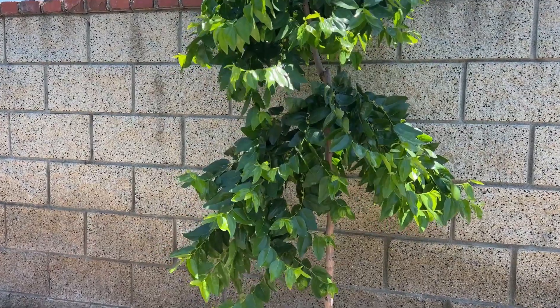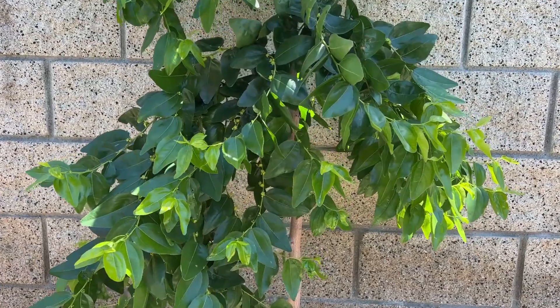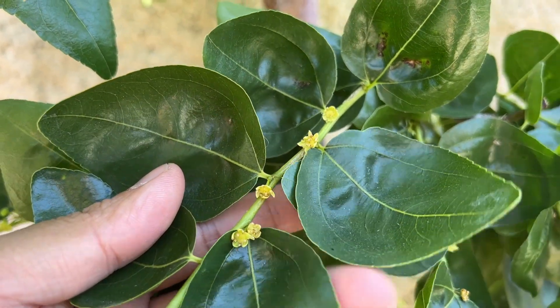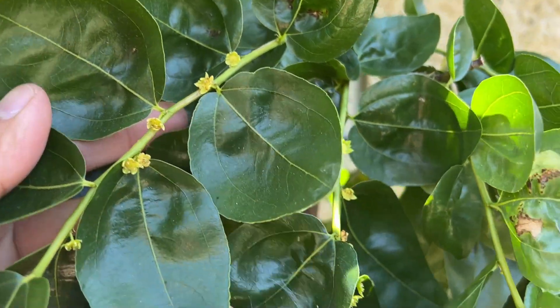Hi guys and welcome back to another video. It was getting to be late spring this year and my Jujube GA866 was not setting fruit. Looking at some of the flowers here, they would pretty much bloom and then not set, turn yellow, and just die off.